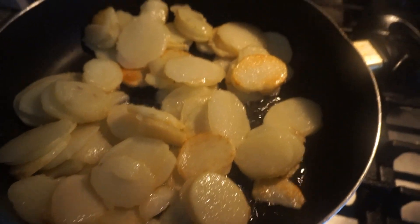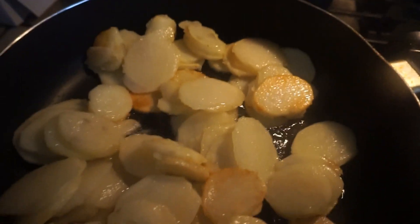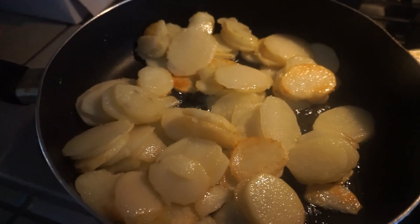As you can tell, the papas are pretty much doradas now. You don't want them fully, fully golden — just a little bit. I'm going to put some aside for Sebastian before I add the chile.